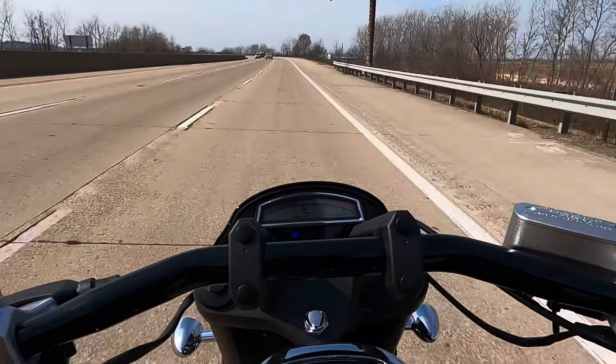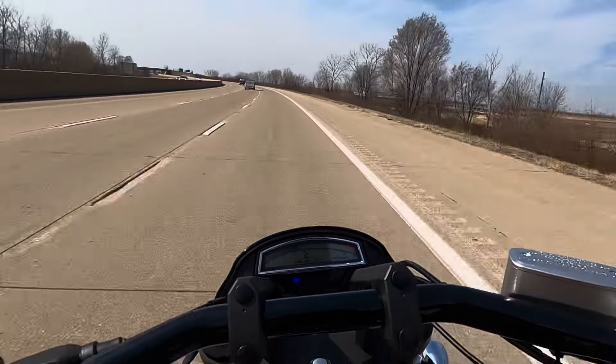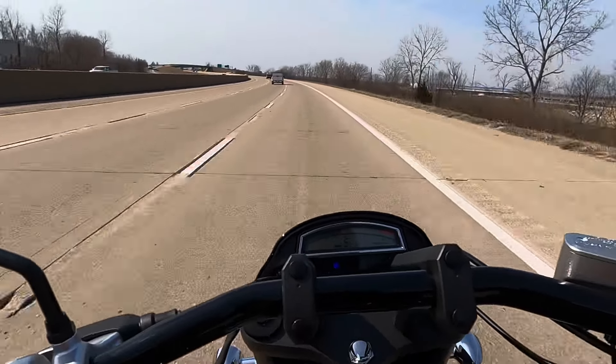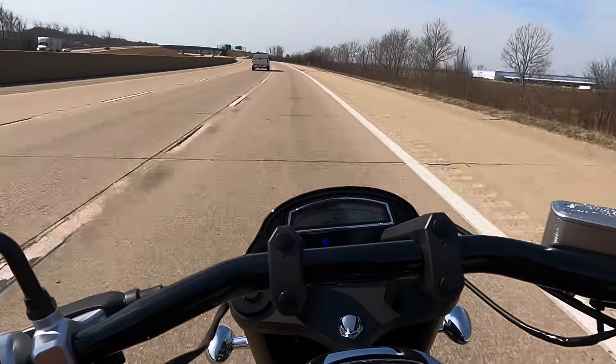Definitely got a wide ratio there on the 5th gear. Very similar to the VTX 1800 in a lot of regards. When you hammer it in 5th, you're going to feel a shudder and it's still going to go forward really well. I love this bike.